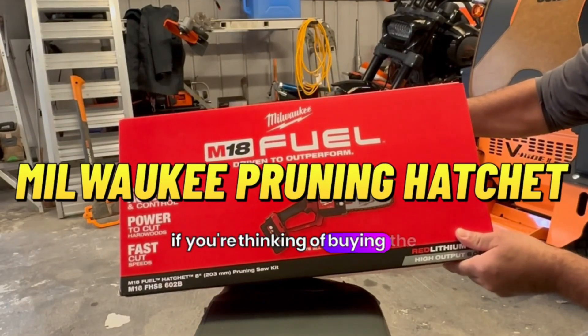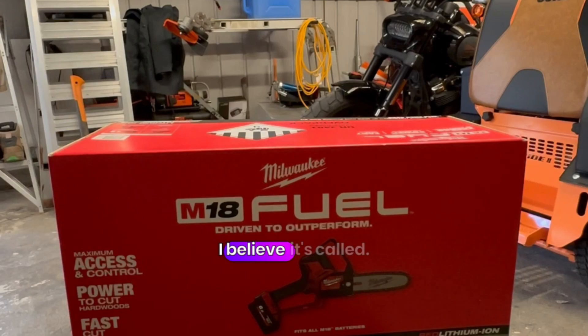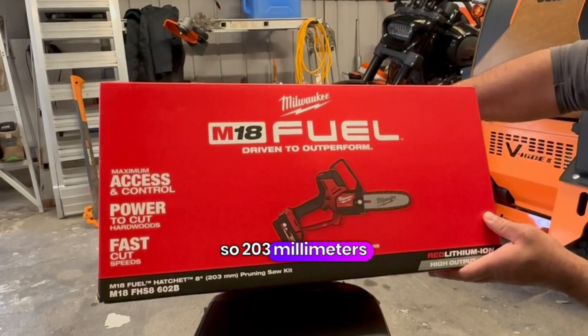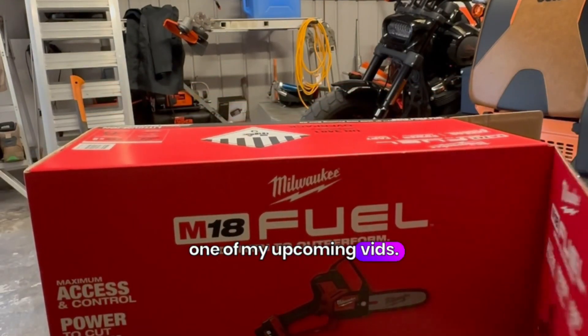If you're thinking of buying the M8 Fuel Milwaukee pruning hatchet — I believe it's called — this one is the 8 inch, so 203mm in length. That's the blade length. Be sure to check it out in one of my upcoming vids.